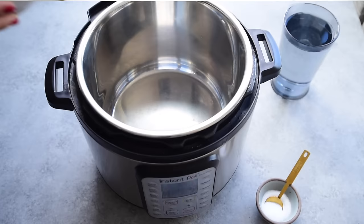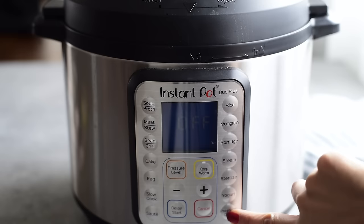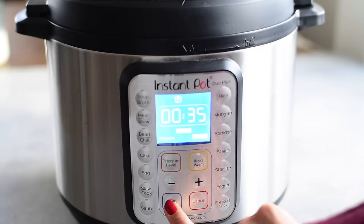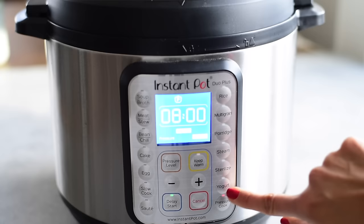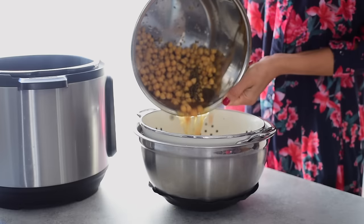If you've decided you do want to soak your beans — for smoother texture, shorter cook time, or less gas — you should check out the delay start setting on the Instant Pot. Fill up your Instant Pot with the beans, water, and salt, select the pressure cook setting, and select the appropriate cook time for your variety of beans, making sure to use the cook time for soaked beans. Then use the delay start button and the plus and minus buttons to adjust how many hours and minutes you want to soak. If you select eight hours, your beans will soak in the salted water for eight hours, and when that's over the Instant Pot will start pressure cooking automatically — so you can set it before you leave for work and come home to cooked beans.